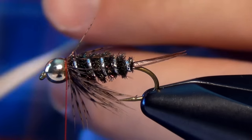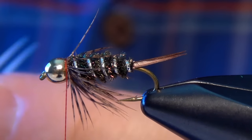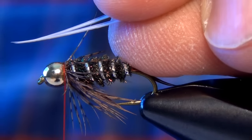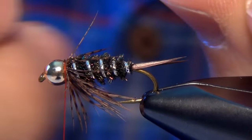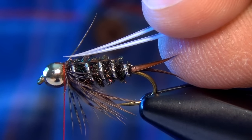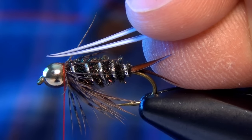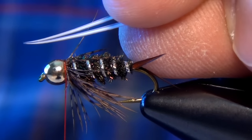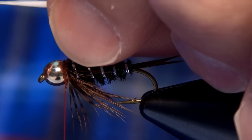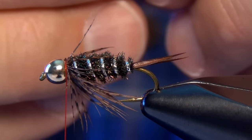Now we're ready for the wing. For that we're going to use some white goose biots. I'm actually going to tie these in backwards — facing forwards and curving up. If you've ever had a problem with wings falling off your Prince Nymphs, the reason is they probably weren't tied this way. I'm going to measure out the wings so they're just a little bit longer than the body — I measure from the bead all the way back to the very back of the body — and even them up as best I can, with the tips perfectly even.